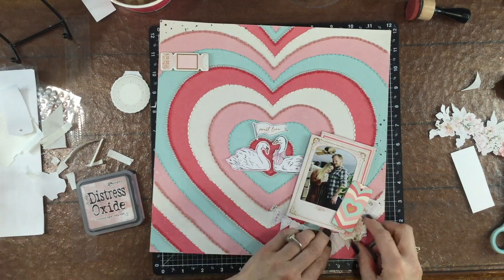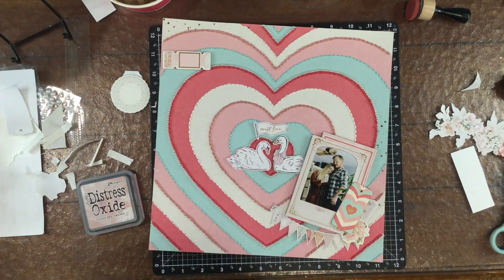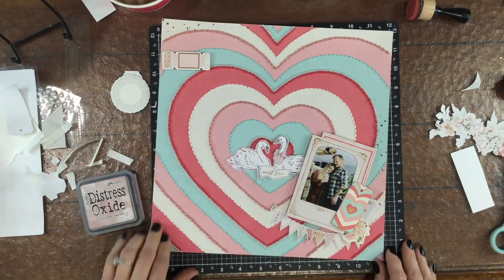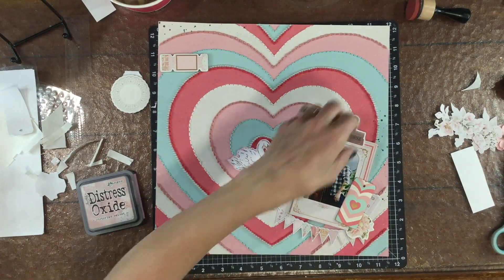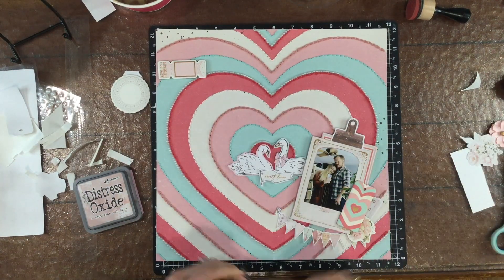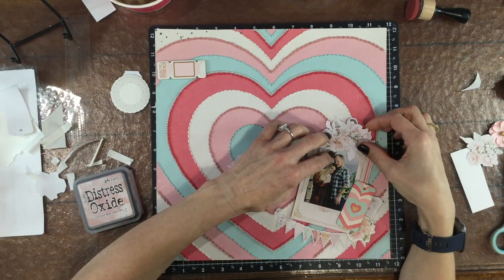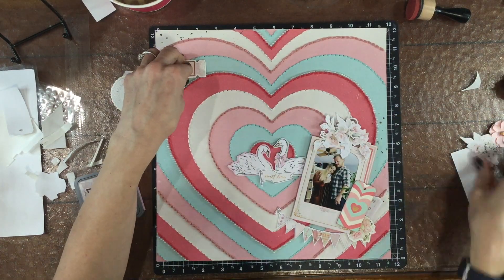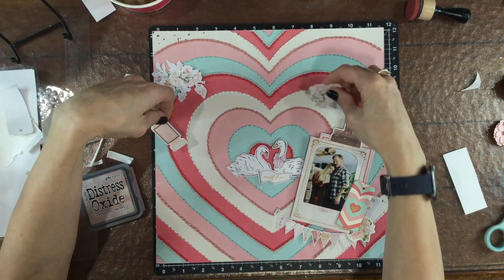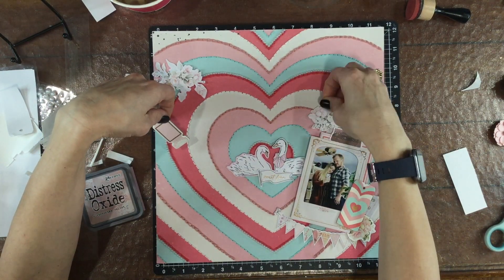I'm placing a chipboard flower cluster to the right of the photo. I moved the banner that says 'Sweet Love' from over the swans to somewhat below them. I am going to be moving that cluster around and rearranging it later, but that 'Sweet Love' banner is going to be the title of my layout. I added an ephemera piece that is a clip to the top of the photo cluster.